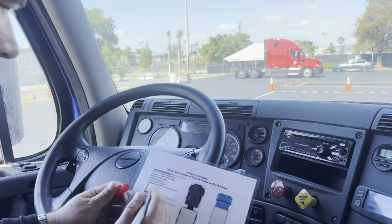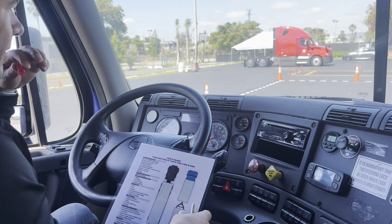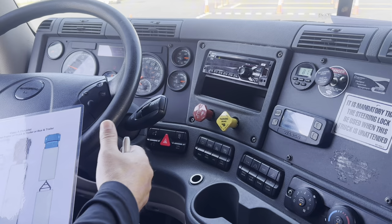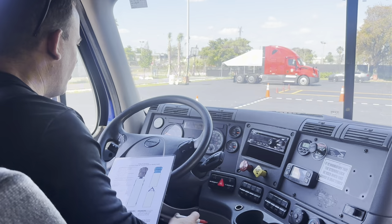Now I'm going to check for light operation — all external lights. In this case, the examiner must help us. I'm going to check around the vehicle with their help: left turn signal, right turn signal, forward flasher, emergency lights, headlights, high beam indicator, clearance lights — all around the vehicle you have to check that with the examiner. Also brake lights and everything.